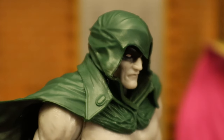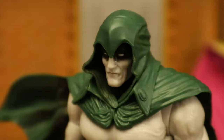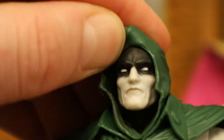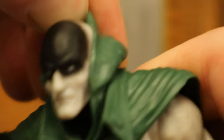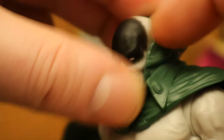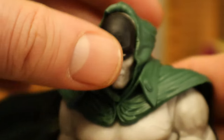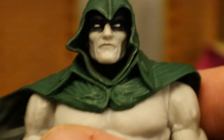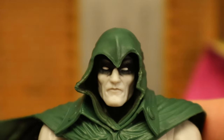A closer look at his face and head sculpt — looks pretty good. White skin, green cloak. I also wanted to check out his cloak. If you pull the hood back, this is what he looks like underneath — he's got this black paint here, and the rest is sort of white or gray like the rest of him. You're not really supposed to pull that back. Just have it forward, and he has that black for his signature look.